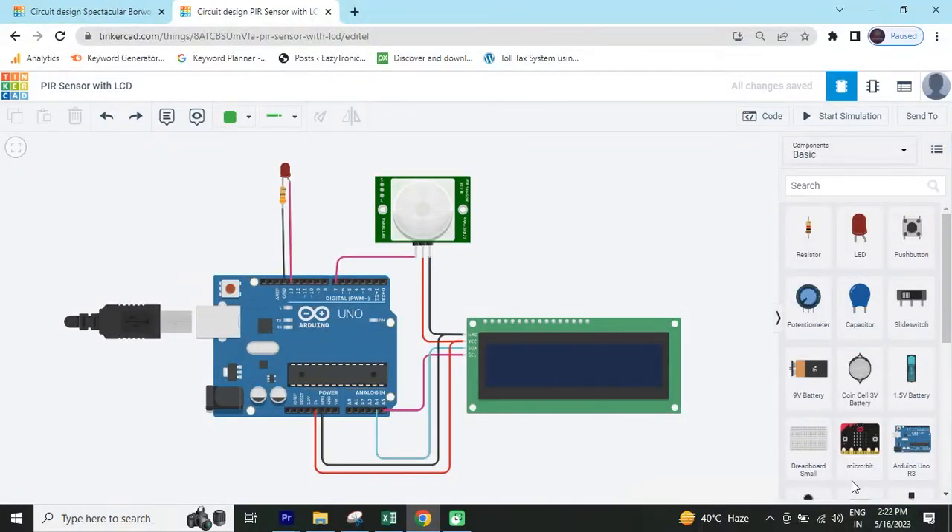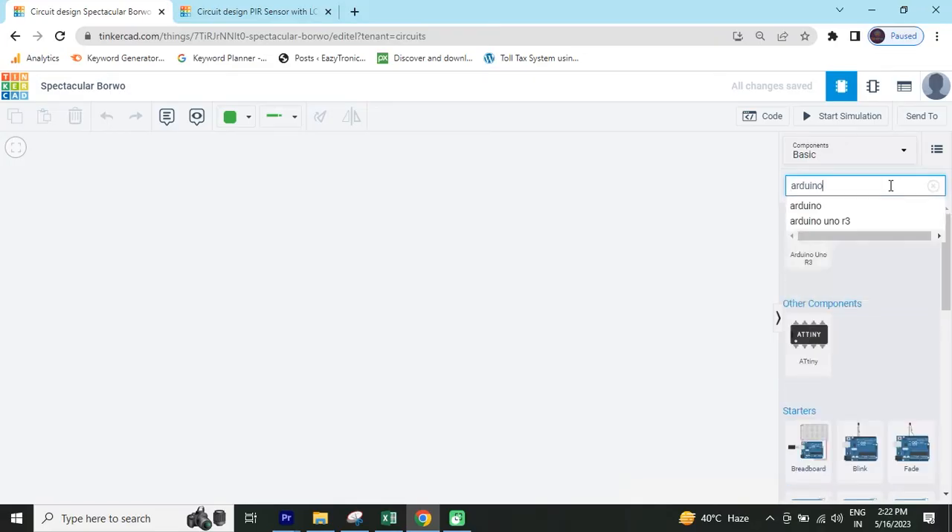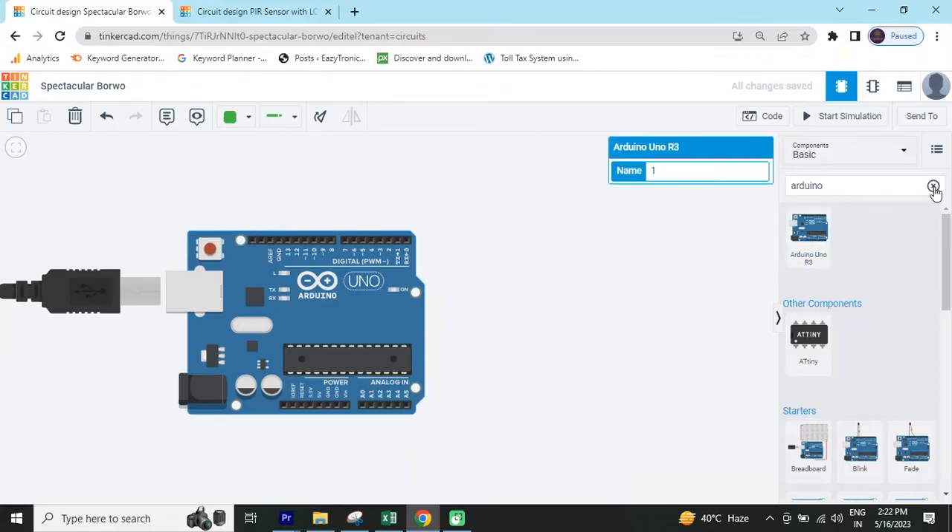Hello, today we make a motion detector project. Now start the project — first we open TinkerCAD. This is a TinkerCAD tech code and now search the components. First we search Arduino UNO — this is Arduino UNO.